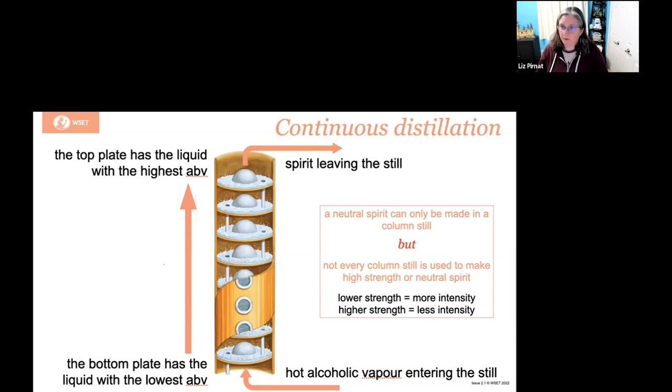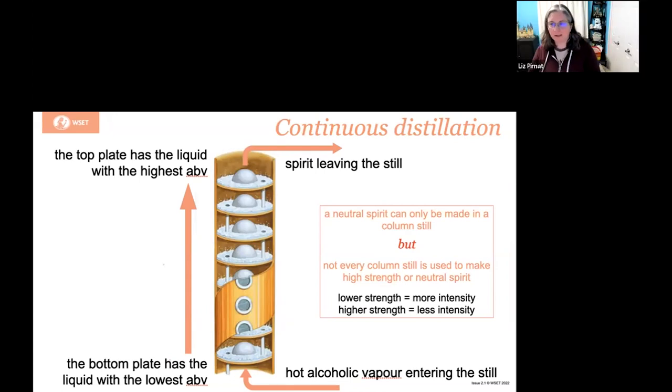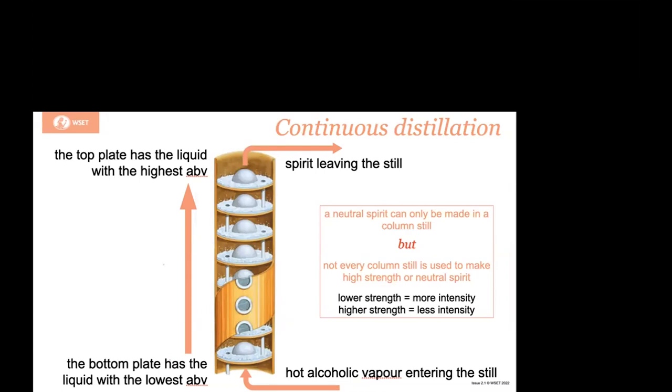Any questions on column stills versus batch distillation and pot stills? No. Don't get lost in the complexity of it — this is level one and even level two. It's pretty straightforward.